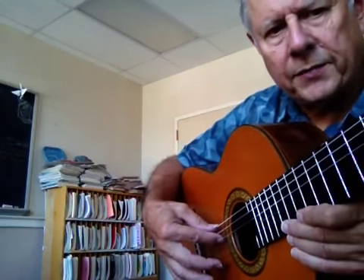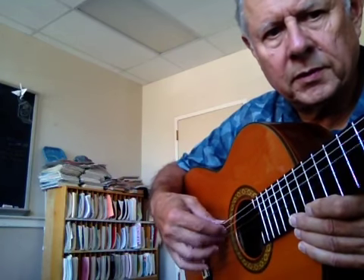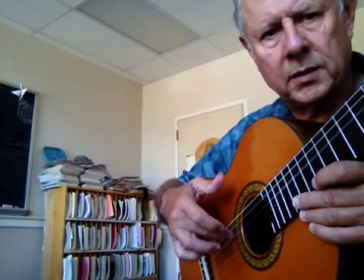And now when the finger plays, it presses in and then rests on the next string. This is index and middle. And now middle and ring. All right. Thank you.